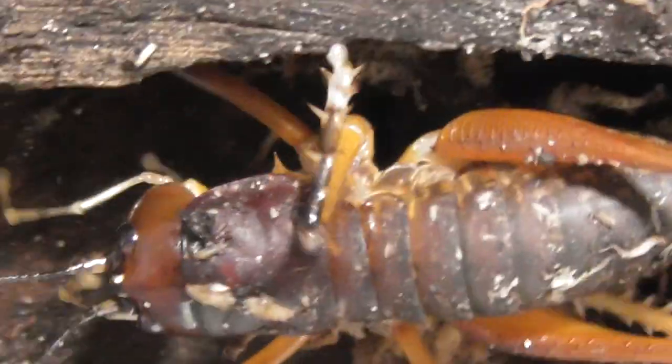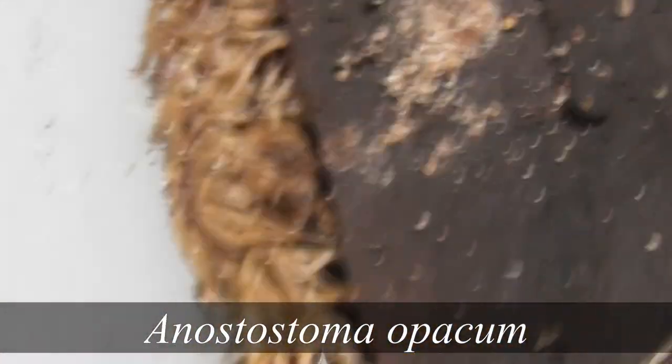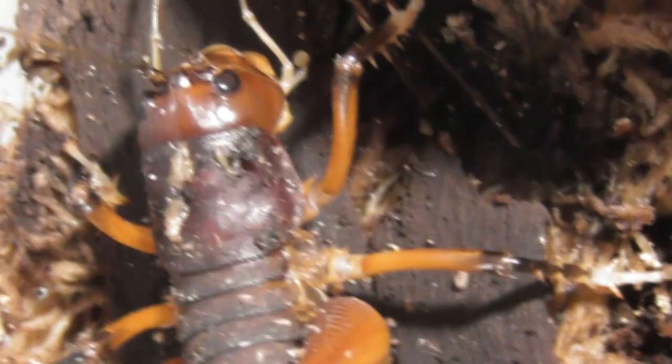Alright, I think that's it for these crickets — or not crickets, really. Anastostomatidae, Anastostoma opaqueum — that's the particular species; I can't remember if I said that earlier. I'm going to leave these girls to it and hopefully that male will grow up soon enough so we can get some breeding going.